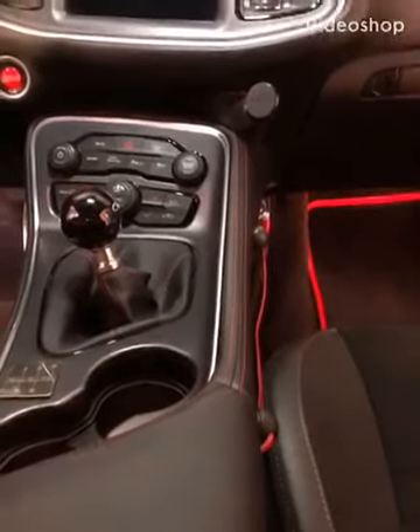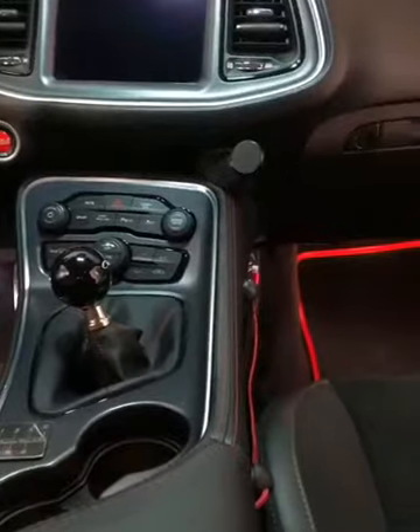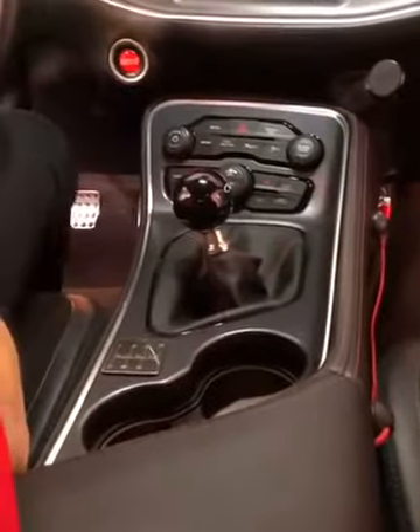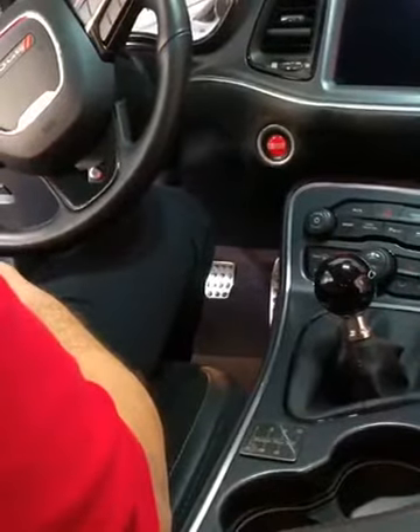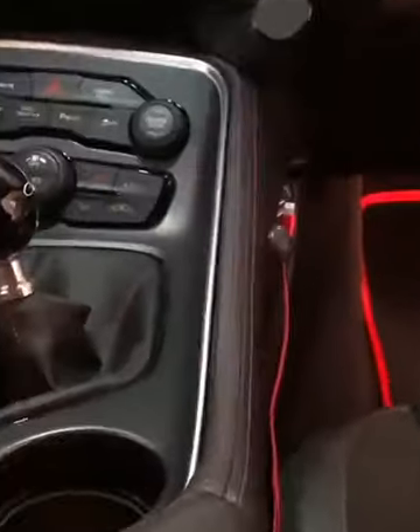We're sitting here in my 2018 Challenger TA. I wanted to talk to you today about a solution I came up with for a problem that Mopar has. Although the Challenger has a pretty neat interior, Mopar kind of missed the mark on where to put the phone — and we all live by our phone.